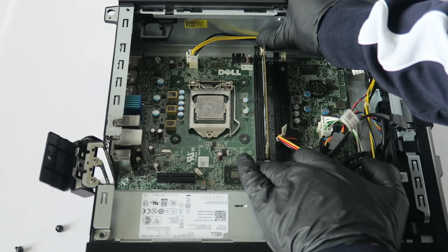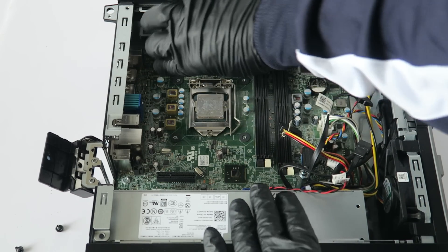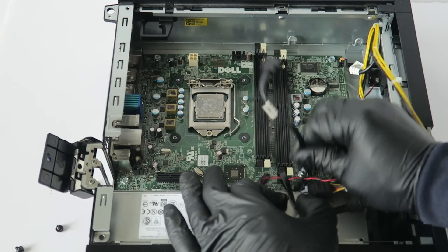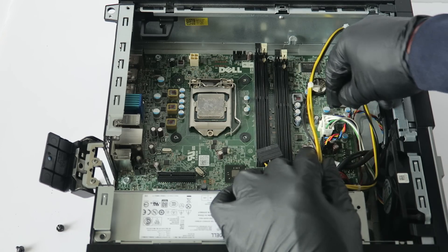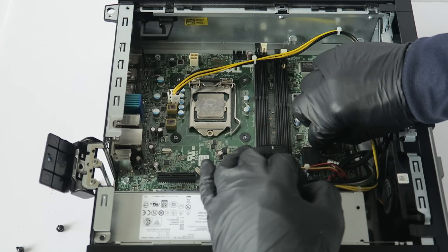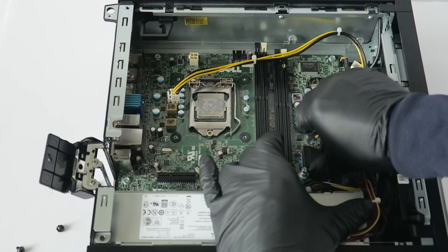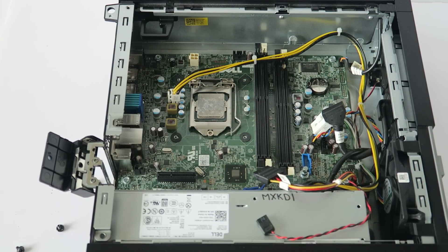Remove the memory. Remove the power supply four-pin. Disconnect the SATA cables. This is an 8-pin for the power — you have to disconnect that. There's a system fan here, get that disconnected. And there's a USB 3.0 right here going to the motherboard — use a flat head screwdriver to remove the screw there.